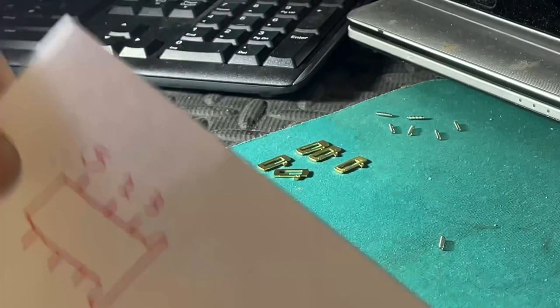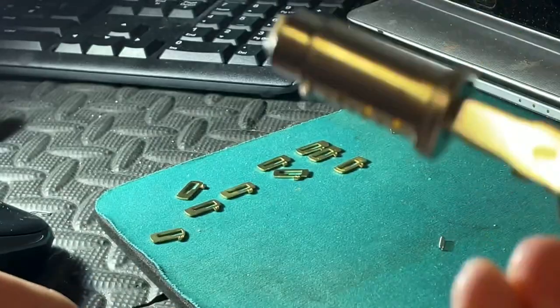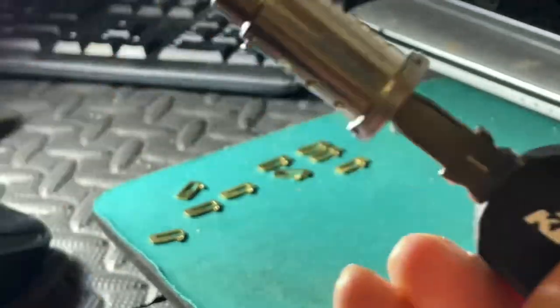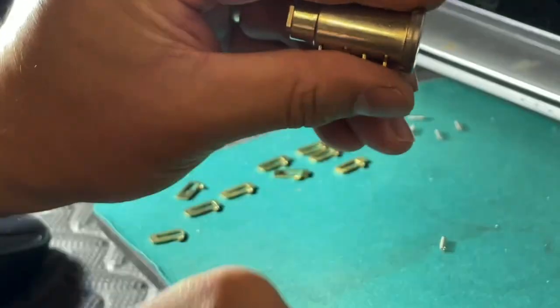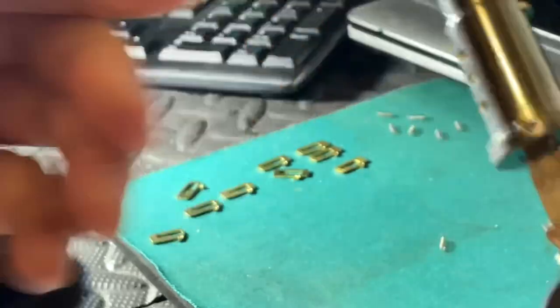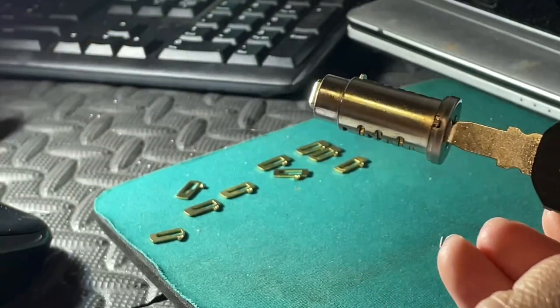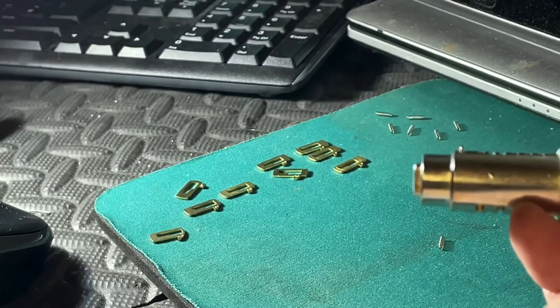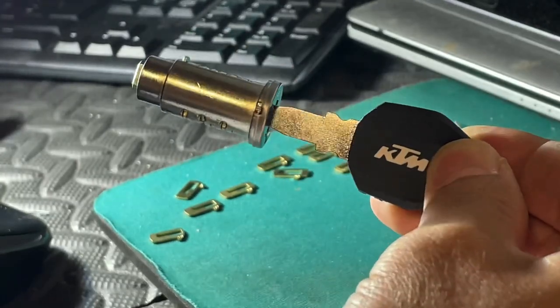Make a note of your numbers, and you repeat the same process by adding the same number latches in the other barrels. With the key in, the latches won't fall out - that is safe. If you take the key out these will fall out, so you must keep the key in and that is safe. That lock is now ready to go to the next step where we put the seal on. That's how you code a Touratech lock barrel to a KTM key.